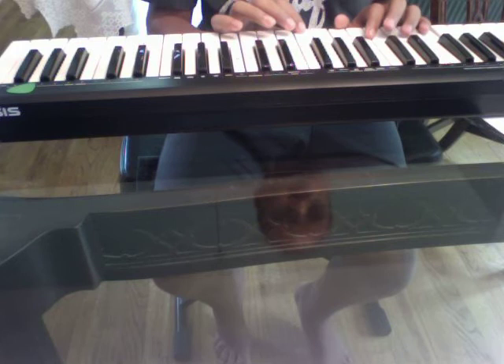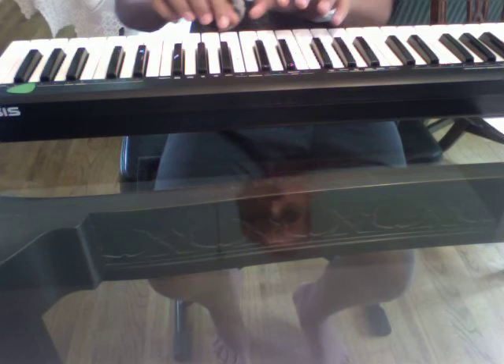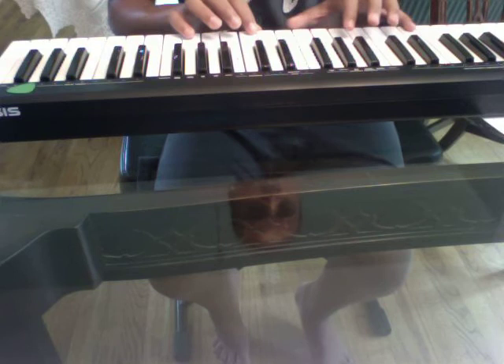The first chord you got is this. Then you got this. And then you got, finally, this chord.